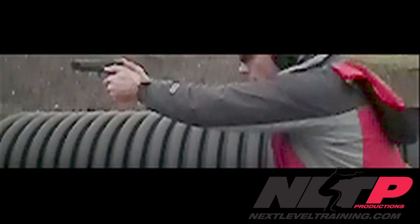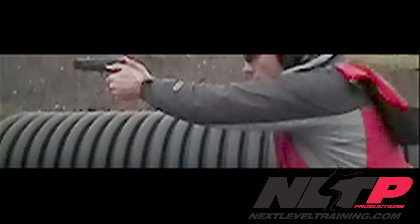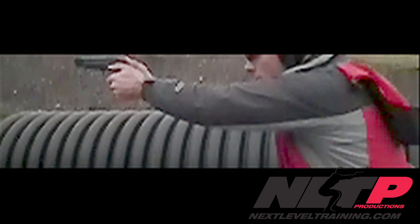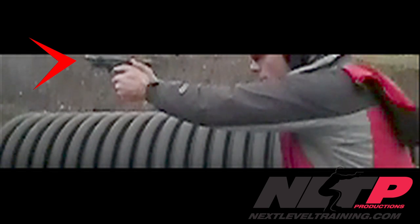Basically what I'm looking at here is I'm watching that shot come back, watching that recoil through my body and looking at that front sight coming back down. There's another shot — recoils back, comes down, a little bit of a dip there, not too bad.